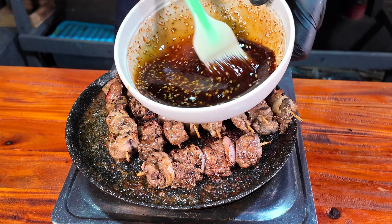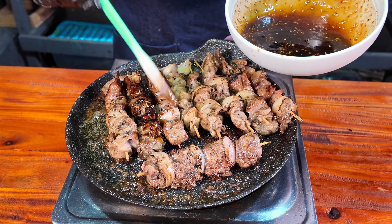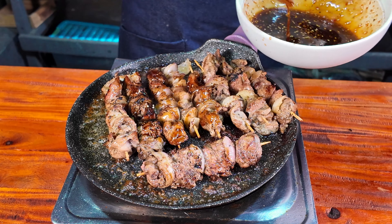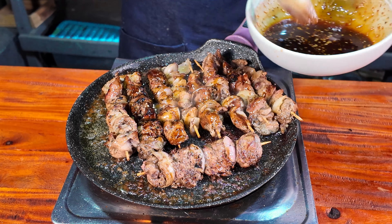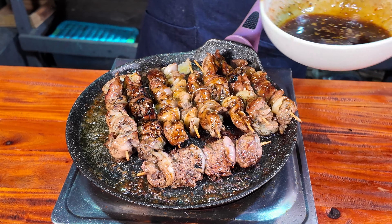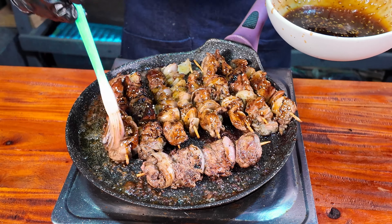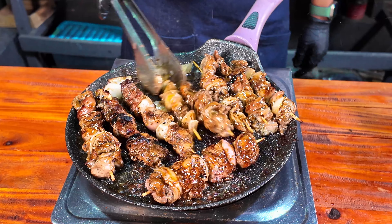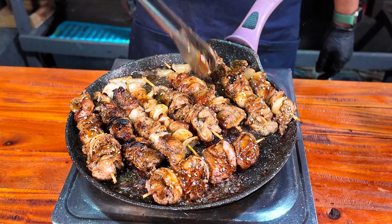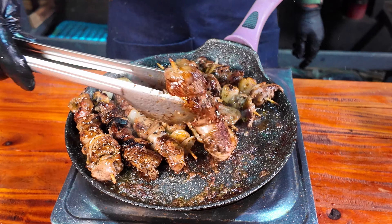We put the chicken on the side and split the chicken. We're going to be careful and stick around. Then we're going to try again — we use the chicken and the chicken will taste the flavor.